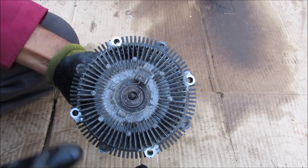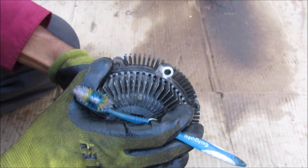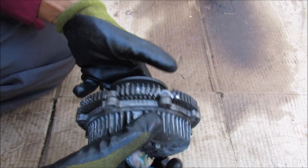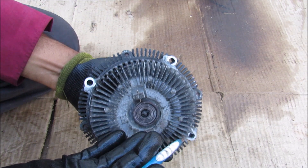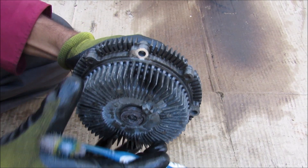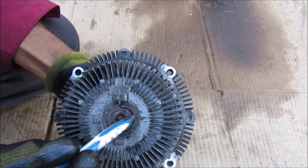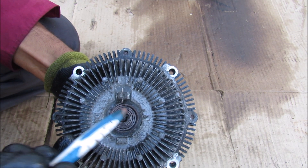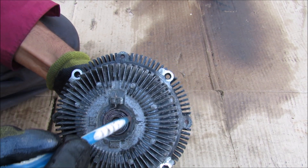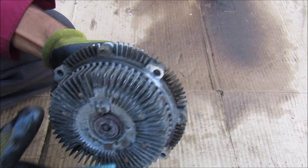Here we have the mechanical fan clutch, which is driven off of the accessory drive system. At the front we have the fan, which mounts to this body, and when the clutch is locked the entire thing rotates to cool the engine. However, when the engine is cool there's going to be some slip allowed so the fan does not rotate and over-cool the engine. How this works is we have a thermal spring made of a bi-metallic material with two different coefficients of expansion. When heat is applied, this thermal spring starts to turn and opens up a valve on the inside to activate the clutch.